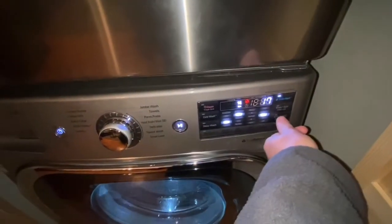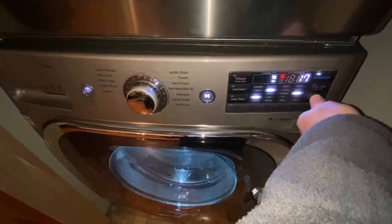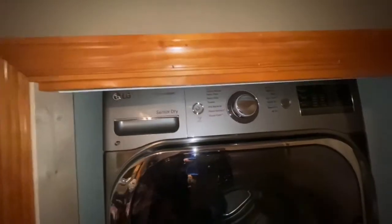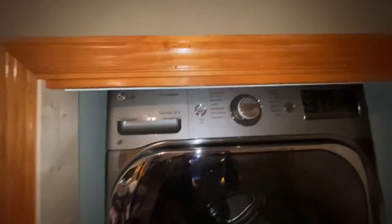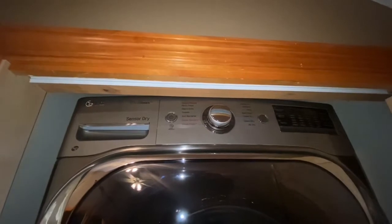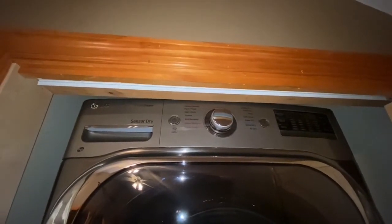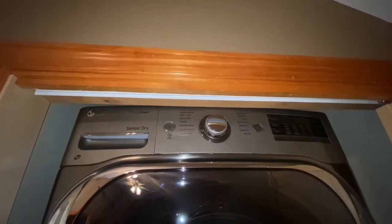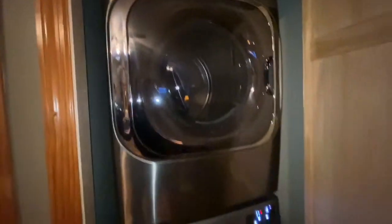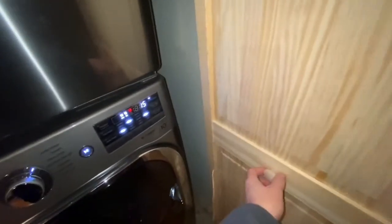Everything had to come out up top in order to get this thing in, because it is too tall for this area — despite the fact that the measurements we had said it should fit in that space. I'm not exactly sure how that works, but it's in there now. That's a big thing. Dan had to do a lot of work on it.